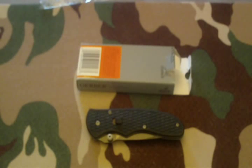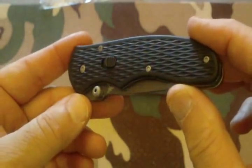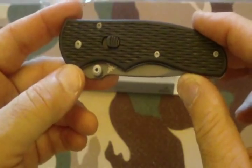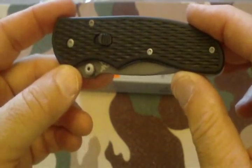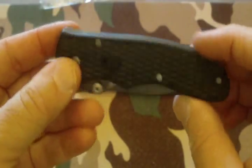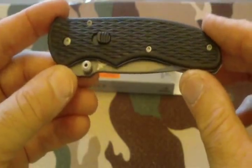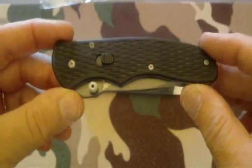Hello channel friends, this is W. Copeland 38, and today I'm bringing you a really nice knife for review. This is a Gerber Fast Draw serrated knife, model 22-09446W. There are a few different models out, so I've given you that number in case you want to reference it online and take a good look at the knife.